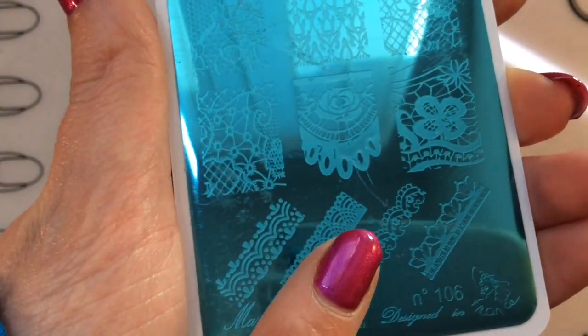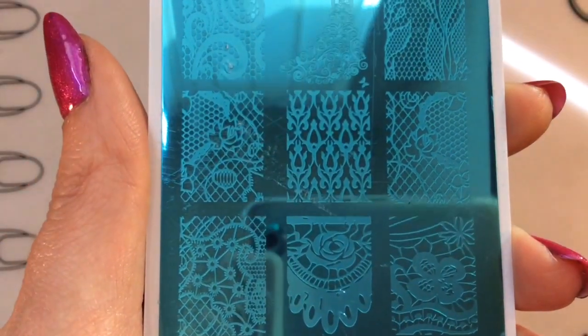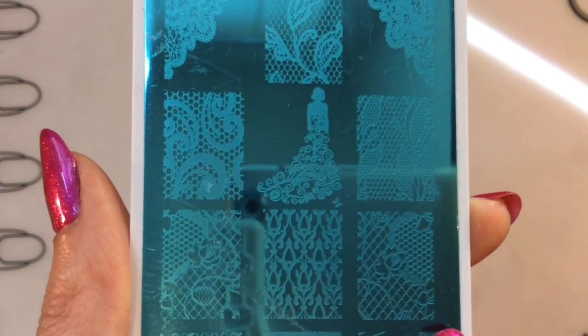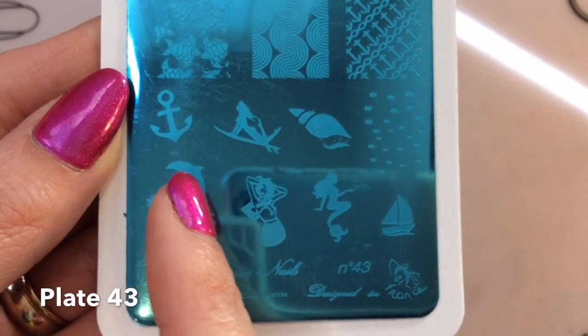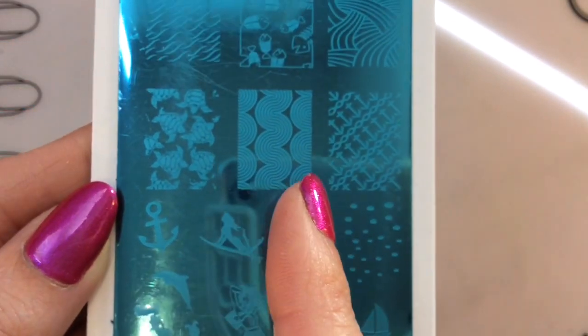First up, this is plate number 106. You have these gorgeous images here which you can use as a French tip or putting across half of your nail. This lady image is very eye-catching and gorgeous, and I just love lacy images.